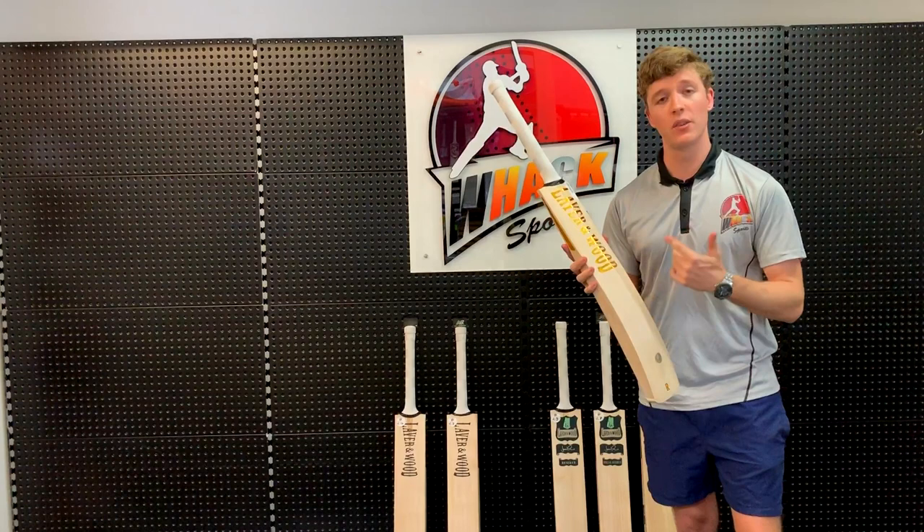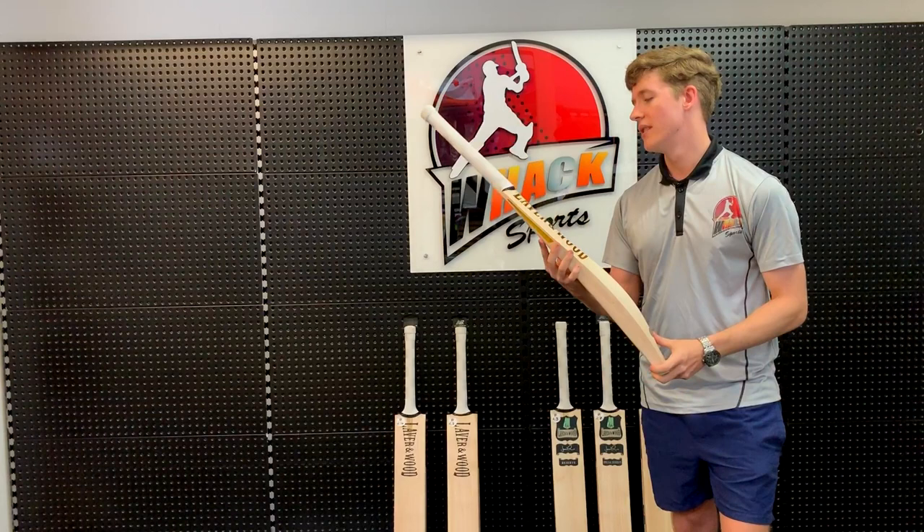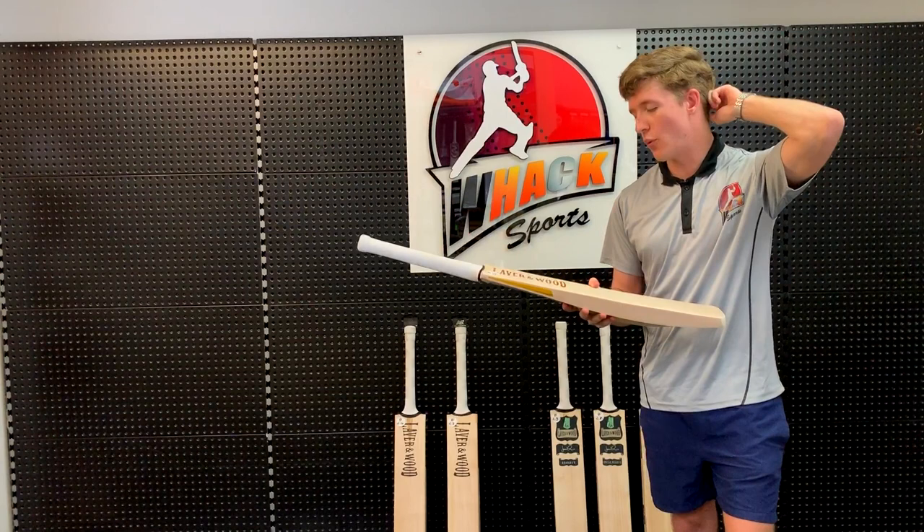On most bats, the spine goes all the way up to the handle, and that's sort of wasted weight. On this bat, because it's got a lower middle, the spine stays nice and low, and then up here it's sort of rounded off. It's one way that they've conserved weight on this bat. Because they've taken the weight out of the upper spine, they've managed to keep it in the profile, so you get a wider middle than you otherwise would.